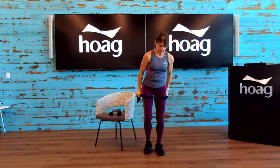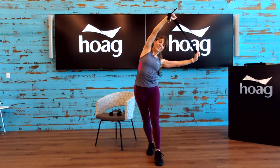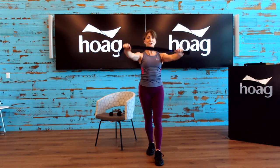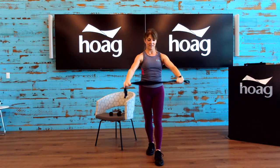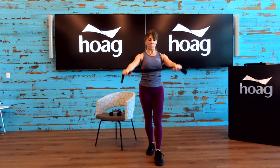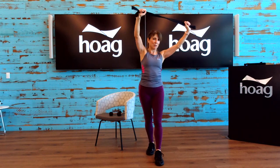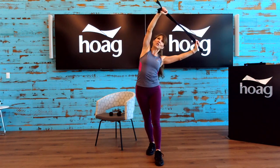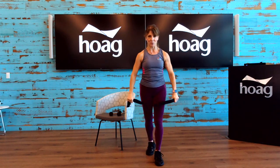Let's change legs — left leg back, right foot in front. Here we go — up and stretch, and back. We'll definitely be doing this exercise in the full body stretch class a few times — that's coming up in September. One more on this side — inhale here, stretch over, and down. Great work on that.